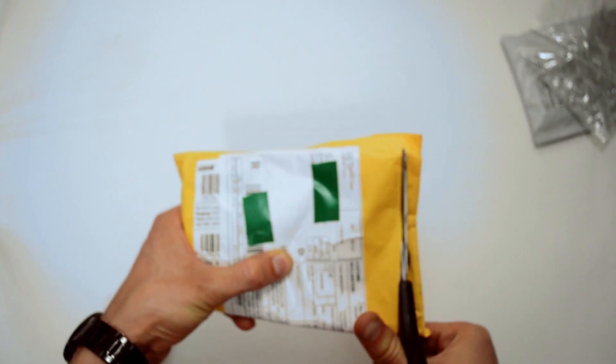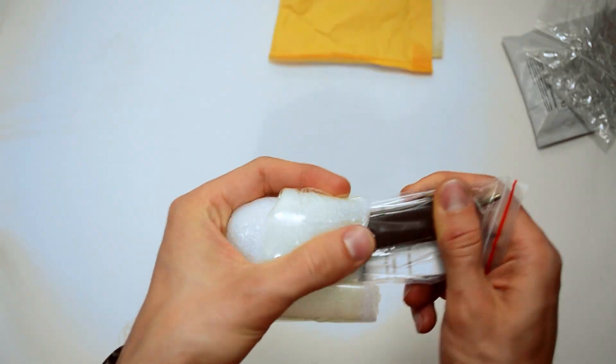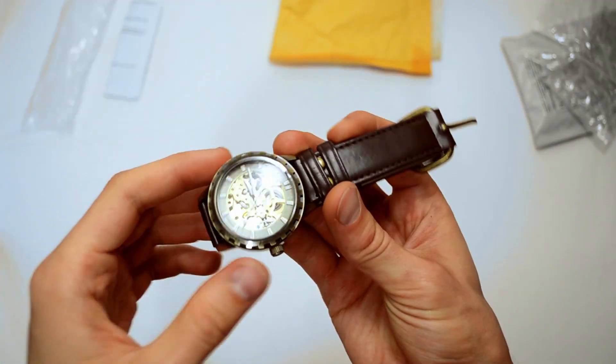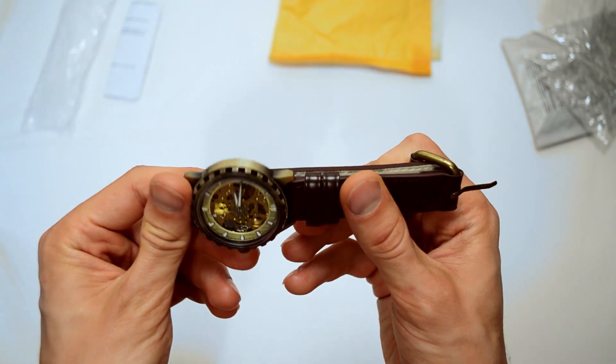The next product is a new mechanical watch that was just below $17 with free shipping. The watch was shipped inside a bubble mailer and wrapped in foam, and it did not sustain any damage. The body is made from brushed metal with soft edges, and the straps are made out of thick faux leather.